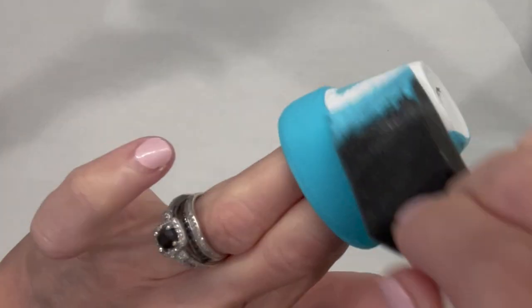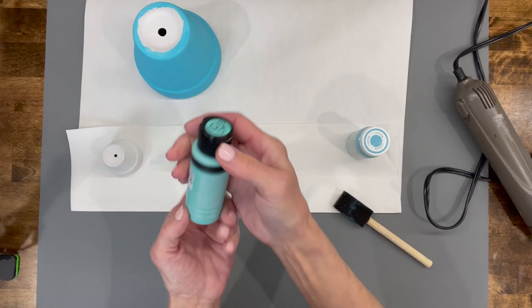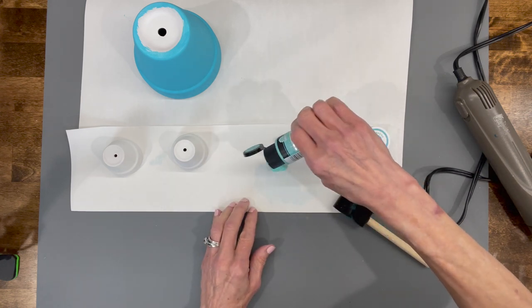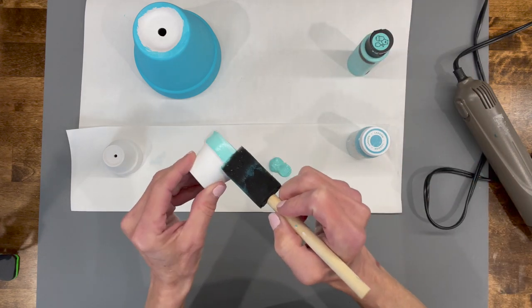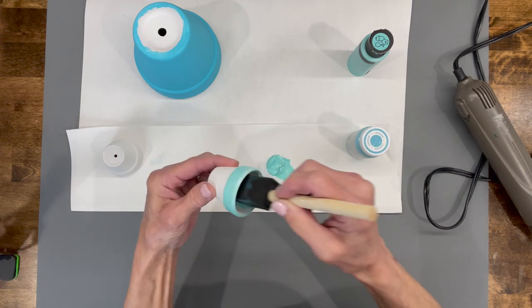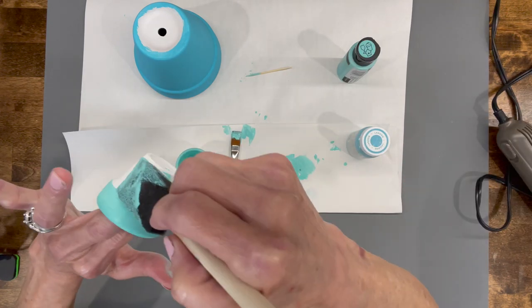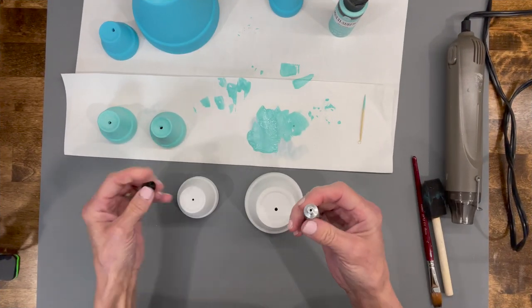Then we're going to do two little pots for the arms and paint those the same exact color. Next, we're going to come back with some Patina color and paint the legs — that's a Folk Art multi-surface paint in the Patina color. Again, go around so that you don't see your brush strokes, and paint the inside of the leg pots too, because when he's sitting down you will see inside his legs or feet.